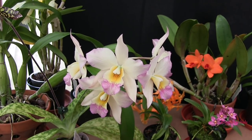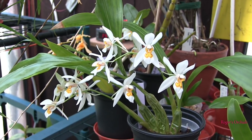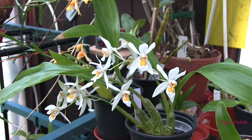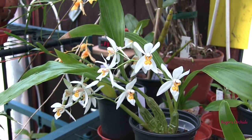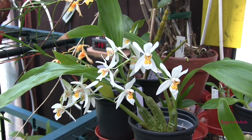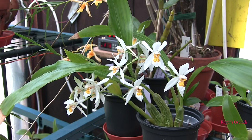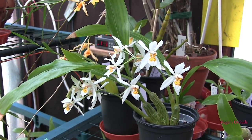I'll put the names of the orchids in the description and a link to the previous corresponding video. As this is part one, I'll link to the part one done back in March with the same set of orchids in the same order. Those of you who may be new might want to watch that one first to see what the plants look like in March, and then move on to this one which shows them as they are now heading into May.